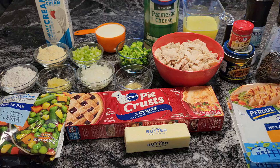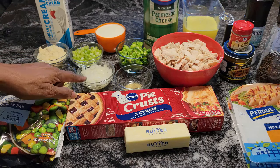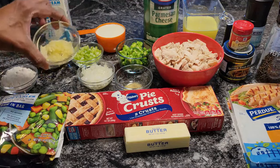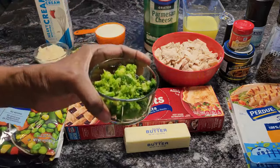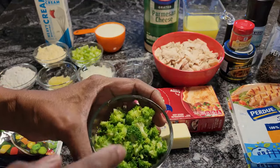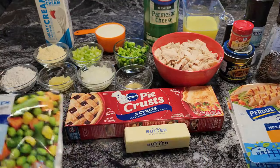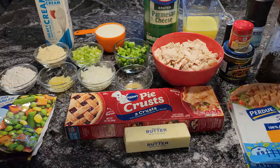I have one-fourth cup of celery — it was only one stalk that I chopped up. Same thing with the onion — a quarter cup of onion. I have five garlic cloves that I put in my press. And I have some broccoli. I had some frozen broccoli florets — I took seven of them, put them in the microwave for one minute, and then just cut them up into the little floret parts. I have a bag of mixed vegetables, two Pillsbury pie crusts, some butter, salt, and pepper.